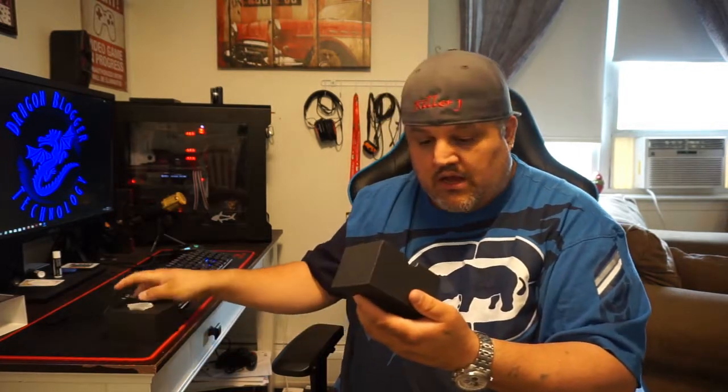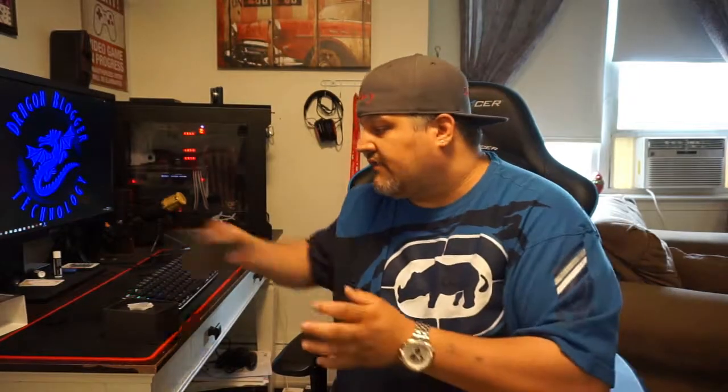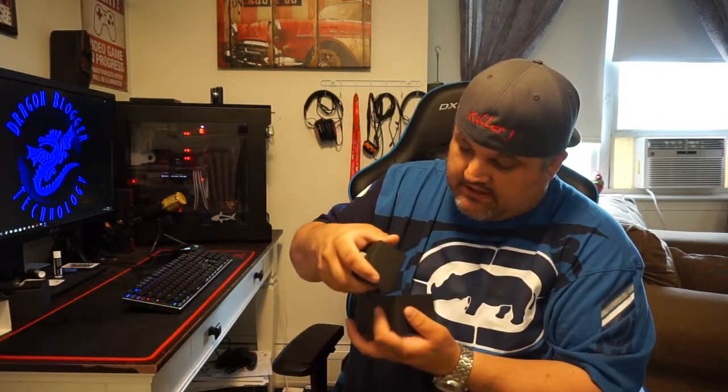It's a nice little hard box so you can keep it safe. Inside the lid, it looks like there's a 15% off coupon, so if you guys want to purchase more stuff from them, that's a pretty cool little addition. We have the camera — I'm not going to show it to you guys just yet. We'll show you what else is included in the kit first.